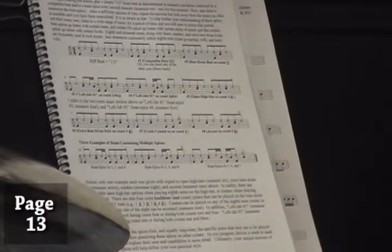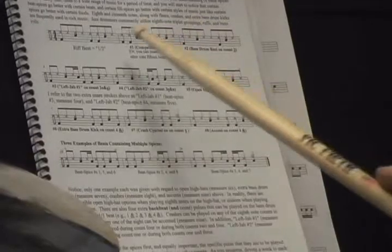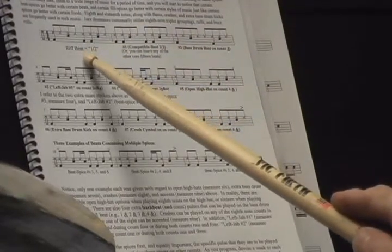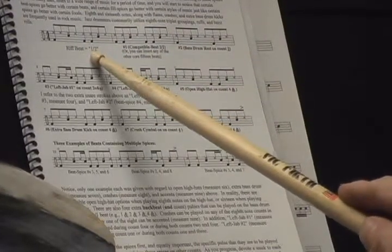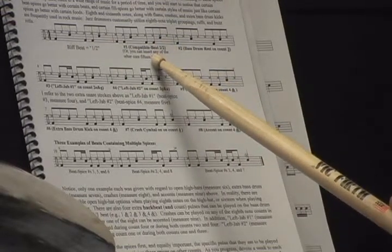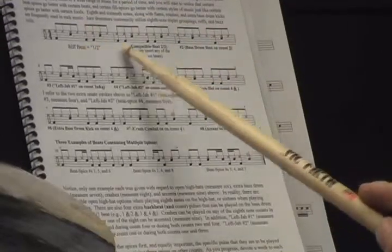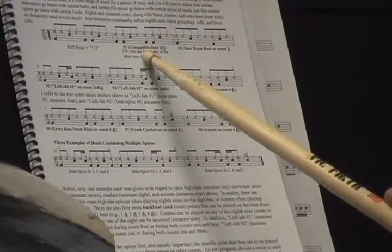Let's do a quick review of the beat spices on page 13. What we have here are 8 ways to spice up a beat. Starting in measure 1, I have the riff beat — we'll call it a 1-2, one of the core 15 beats. In measure 2, you can play what's called a compatible beat, or any of the other 14. A song or phrase picks out a riff beat, and then we can use any of the other 14 every second measure, which is the most commonly used beat spice — a compatible beat.